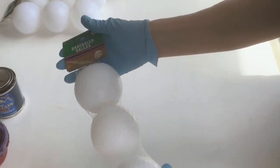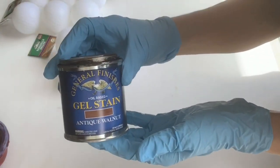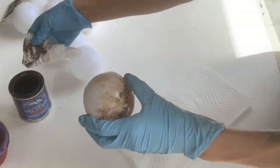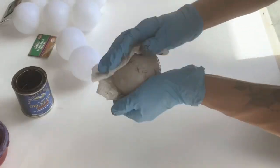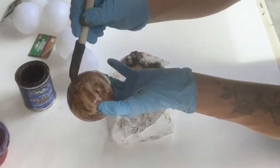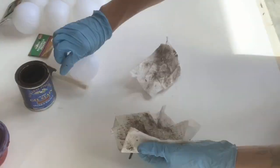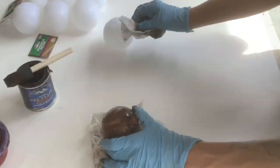I got these plastic baseballs from the Dollar Tree. They came three in a pack for a dollar. Using some General Finishes gel stain, I applied the gel stain over the entire ball. You want to make sure you wear gloves and have some paper towels. I applied it using the foam brush, which was much easier. And I did this to ten baseballs.